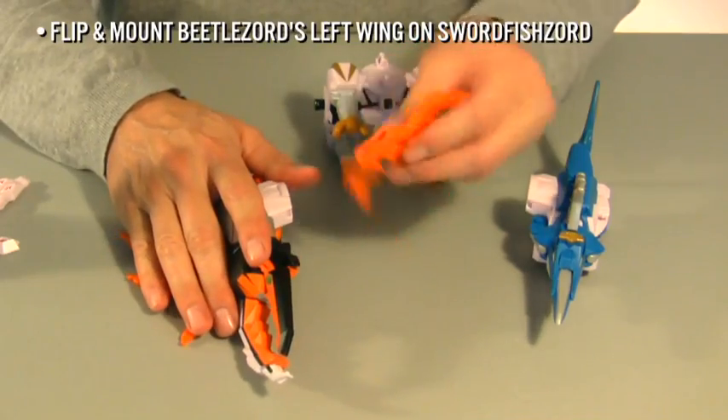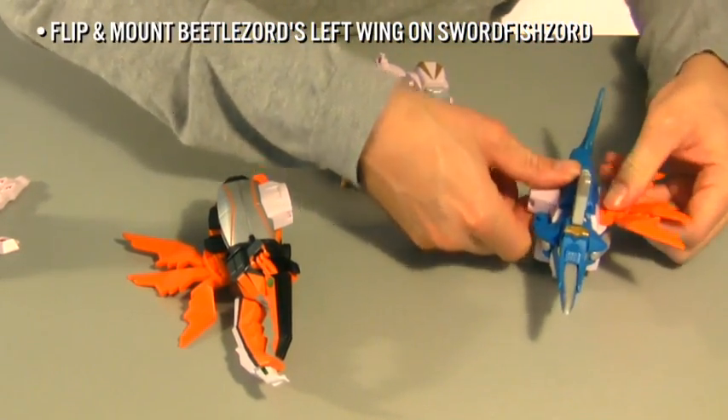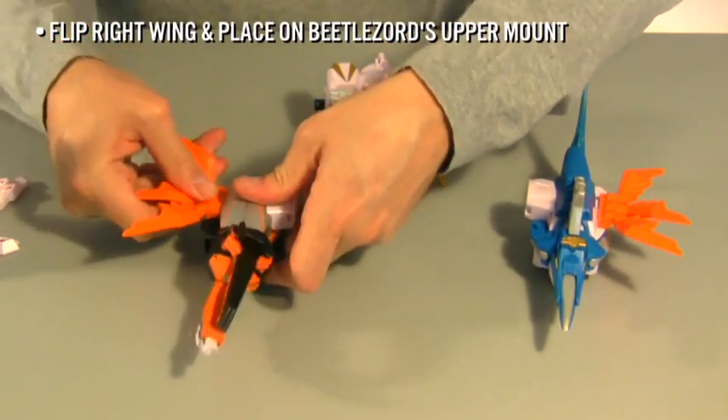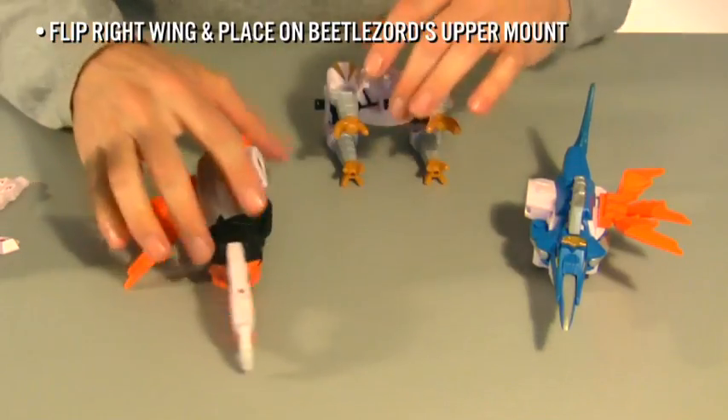Remove Beetlezord's left wing, flip it, and mount it on Swordfishzord. Remove Beetlezord's right wing, flip it, and dock it to Beetlezord's upper mount.